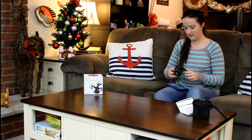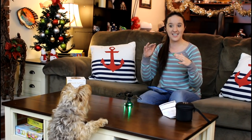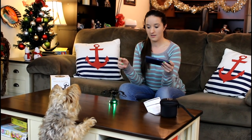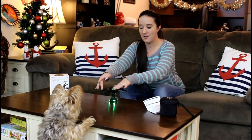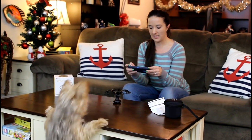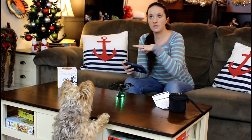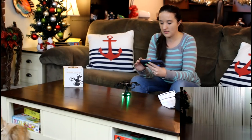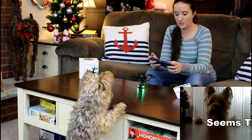It took off pretty well — almost hit the ceiling but adjusted itself. Then one of the arms came down; I think it may have been bumped or I accidentally hit auto land. So I had to restart it. It was blinking. After restarting, everything came back — it was almost like the camera had frozen on our blinds. Let's try all this again and get solid lights before takeoff.